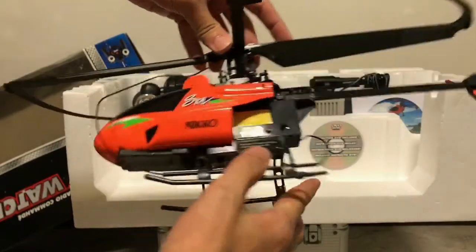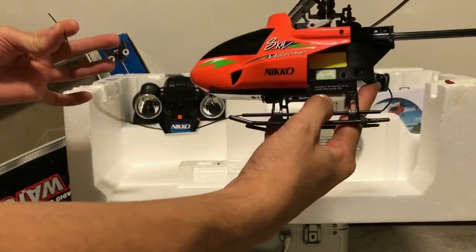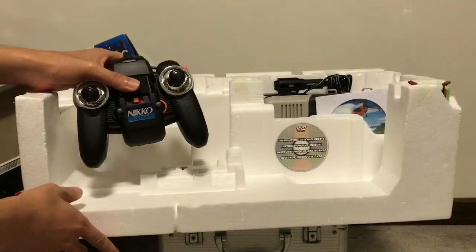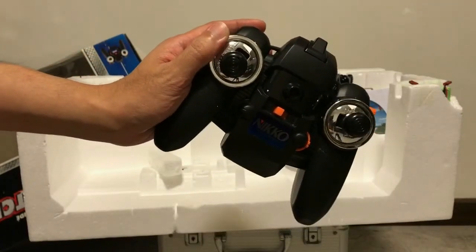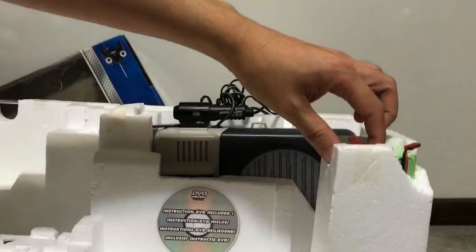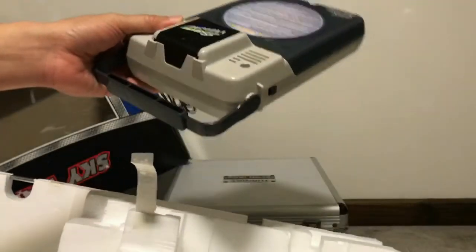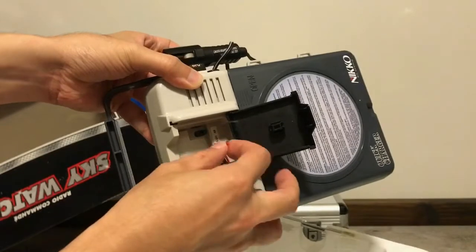The heli looks pretty neat with this long antenna — this must be running 27 MHz, and yes it's a flybar heli. We have the two-channel controller, which looks really toy-grade. There's an educational CD. And the nickel metal hydride battery — it's leaking, which is to be expected since these are more than 10 years old. This is the charger for charging the nickel metal hydride battery.